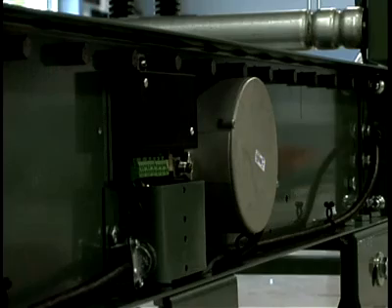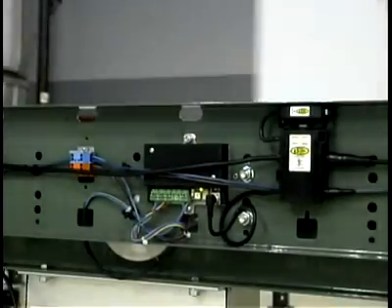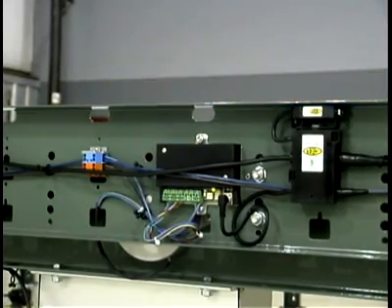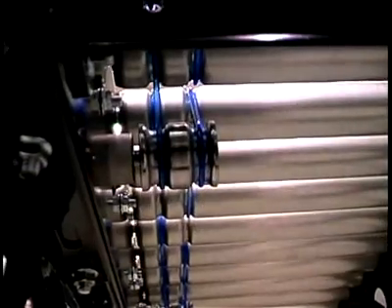Not only does the E24 motor have a much longer life, it is also extremely efficient in converting electrical energy into mechanical torque, thus allowing it to power more tread rollers in many applications.